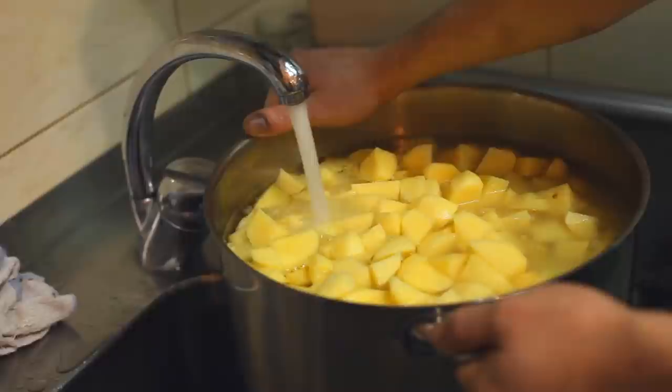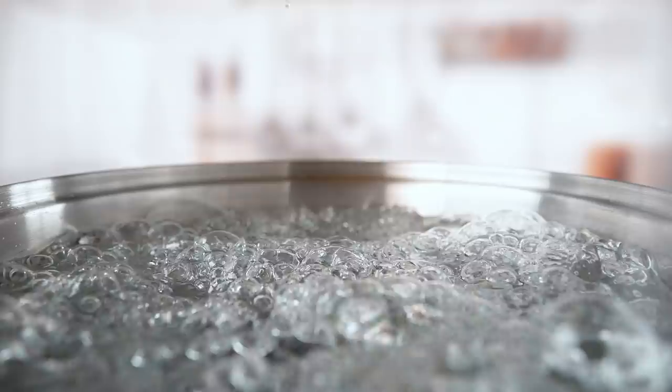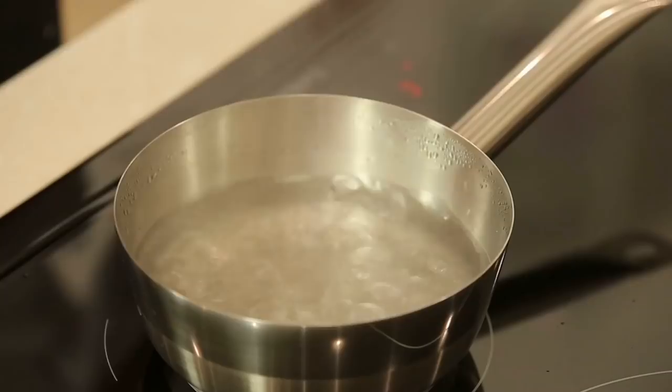You should always start your spuds in cold water if you want creamy mashed potatoes that don't taste over-processed or gluey. Popping the potatoes straight into boiling water can cause them to cook unevenly, with the outsides heating up far more rapidly than the interiors. Fighting the instinct to slide your spuds into a raging pot of water will pay off big time in terms of consistency and taste.